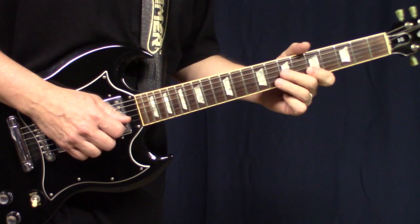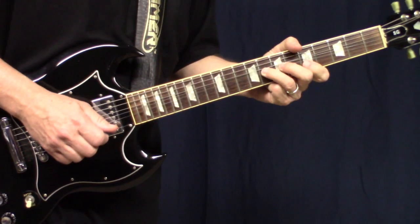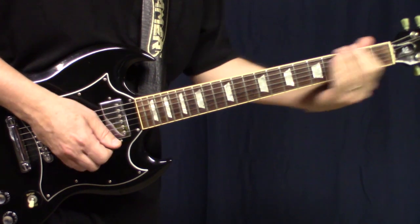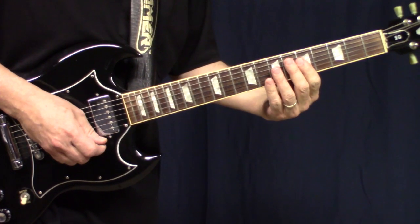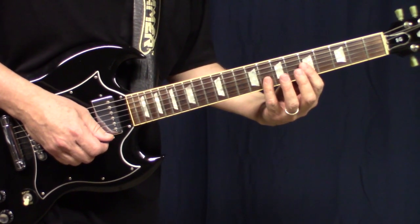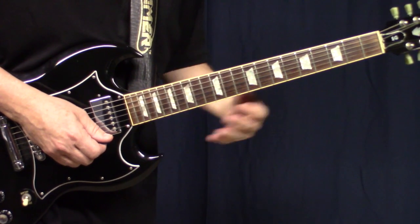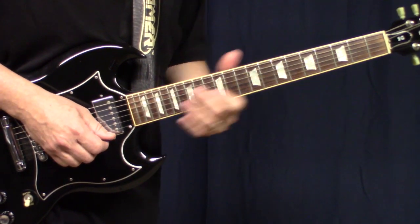And then the interesting part — you may have noticed we're just on that pentatonic scale there. We're going to put in that blues note when we get down to this string, but the interesting part is really the technique.